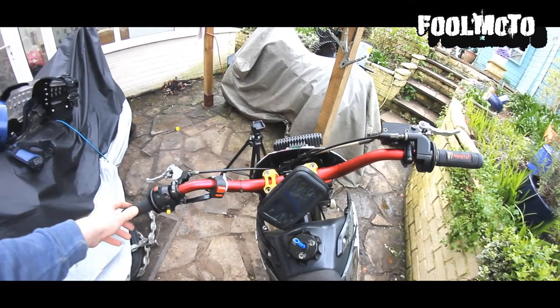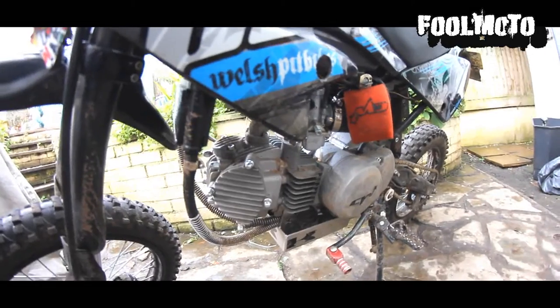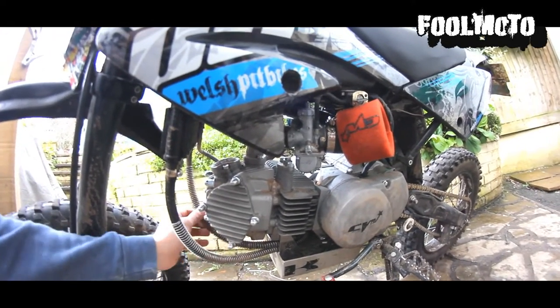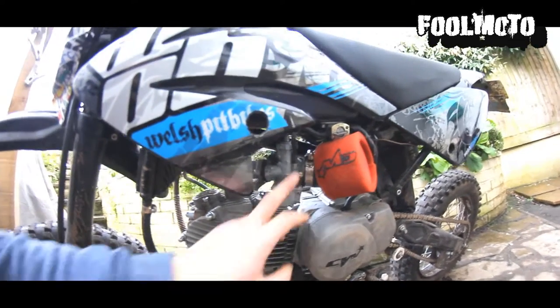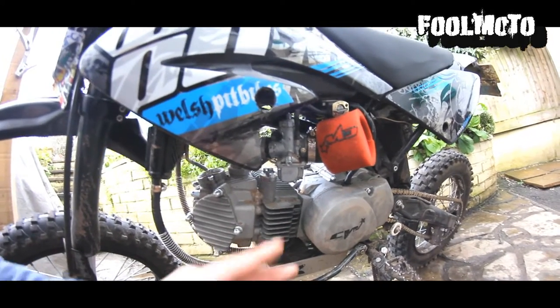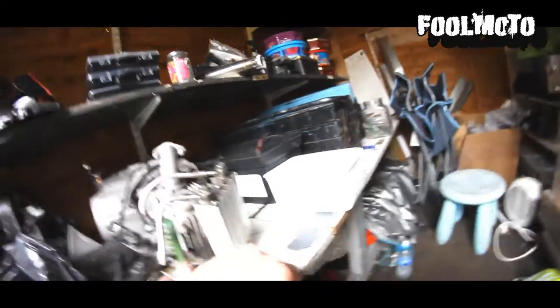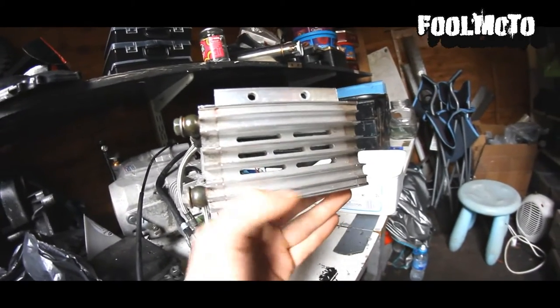This is the engine — I bought the YX160 from CW Bikes. This cost me £400 including delivery, and it came with a carb, radiator, engine, gear lever, kickstart — everything like that.